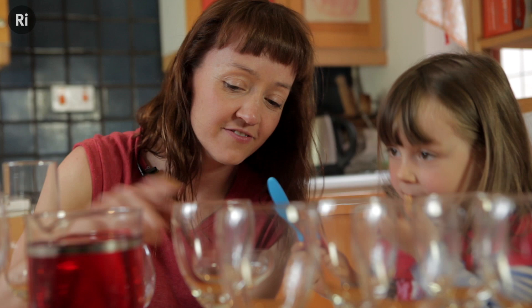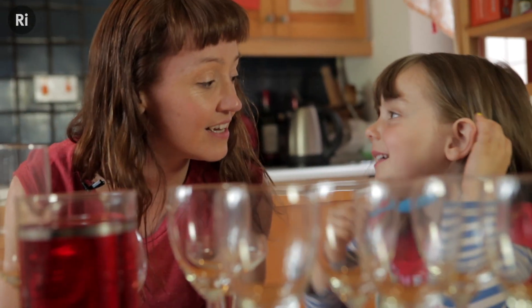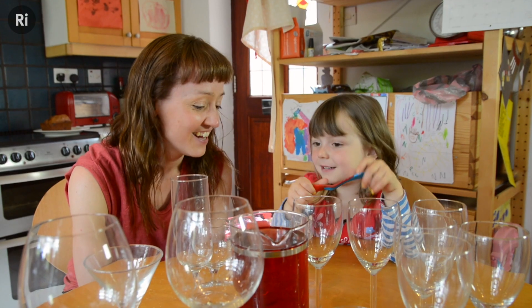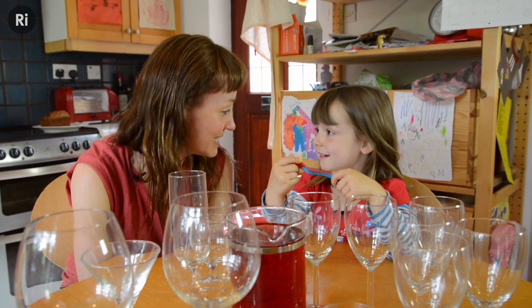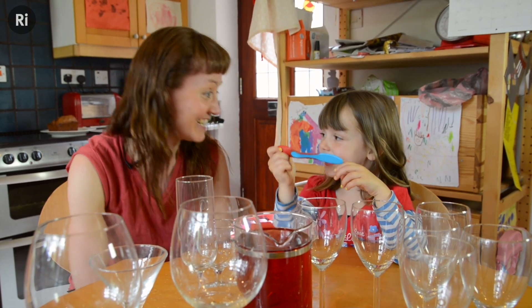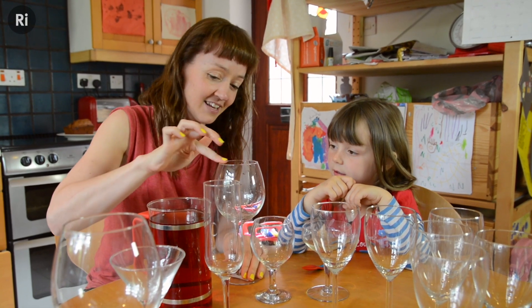How is that noise different to that noise? Because this one is lower. It's lower. So I'm going to show you a different way to make a sound with the glasses, and for this we've got to get our hands wet. So what I'm going to do is dip my finger in this juice and put it around the glass like that.